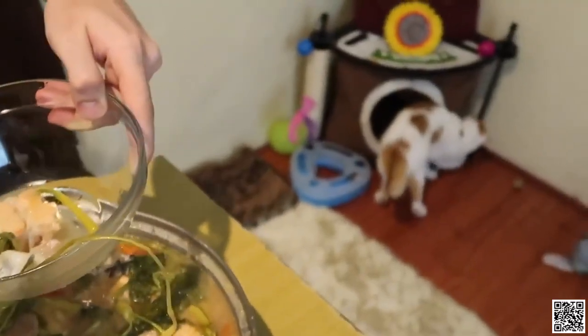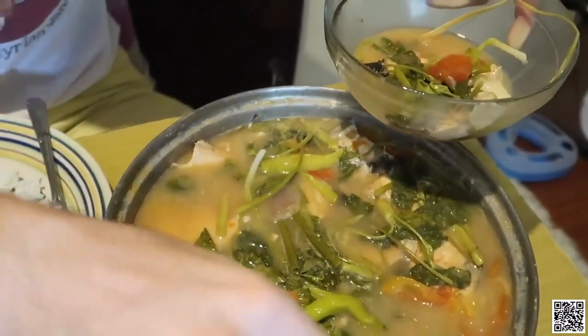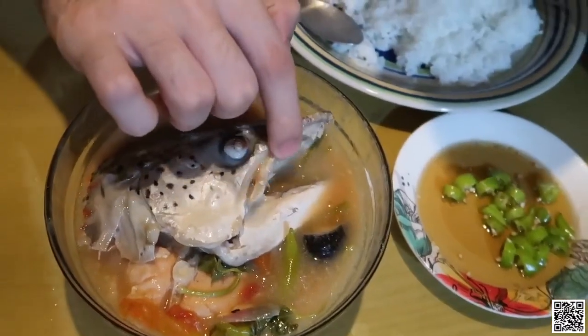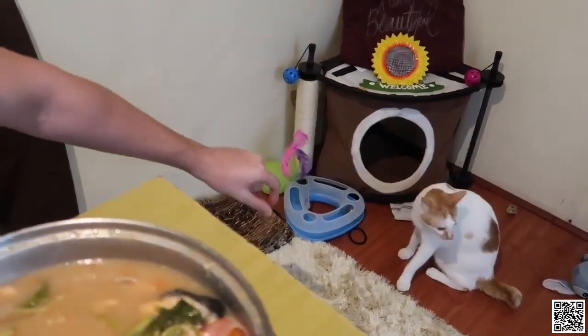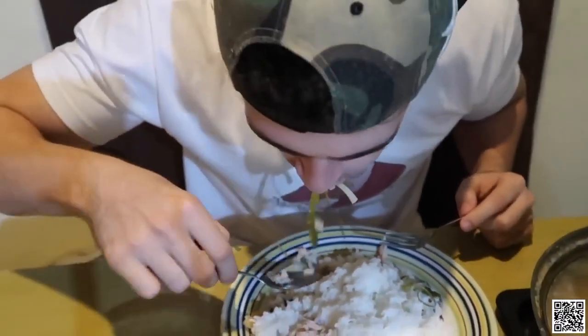Oh my god, it's so so soft! This fish — what a perfect combination. Here we are. Tomatoes, and this is the fish, the kangkong, the fish. The fish is so tender and sour, guys, trust me. You gotta watch out for the bones. The green chili in there is adding a perfect taste to it.